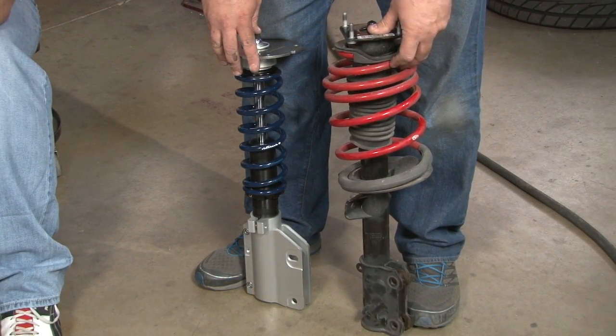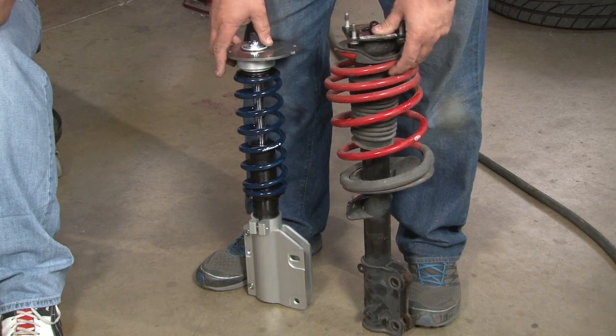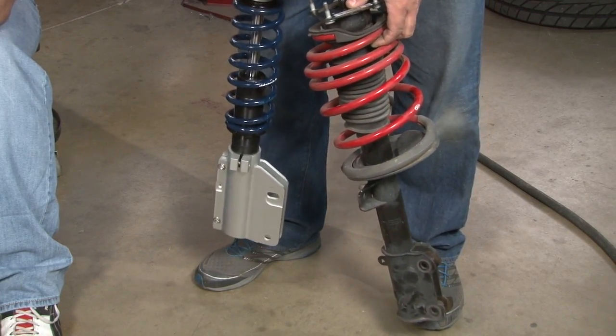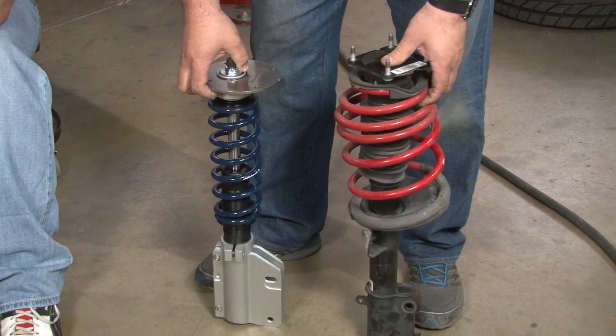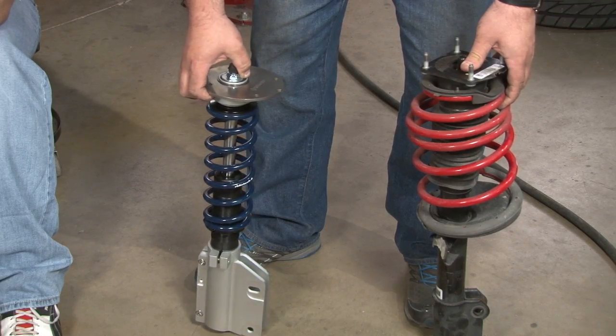Here you can see the RideTech versus our stock suspension with the BMR springs. You can see the build quality obviously is a huge difference. The biggest difference between the two is weight — it's definitely a several-pound weight savings with the coilovers. Nice thing too, you don't need anything off your factory pieces. You put that aside, and the assembly goes in as one piece.